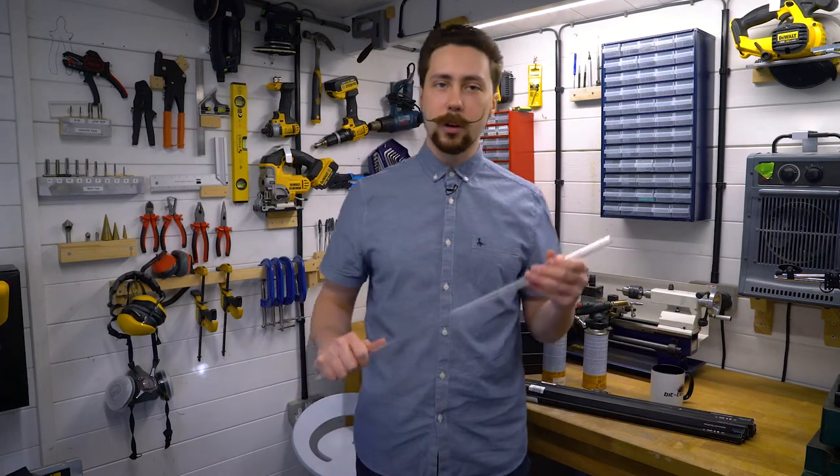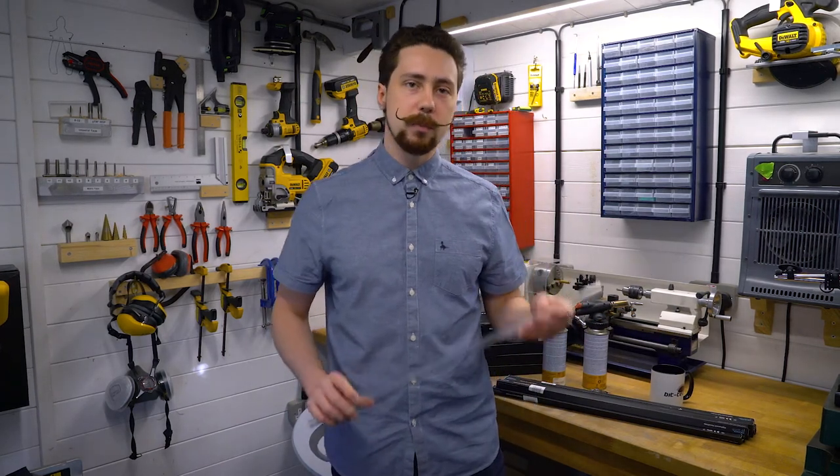Hello everybody, and today we've got something rather special. We're going to be having a look at some borosilicate glass.